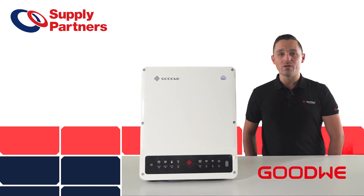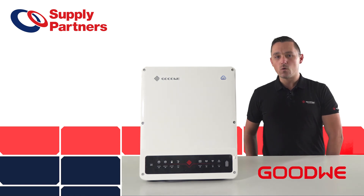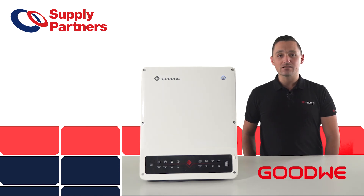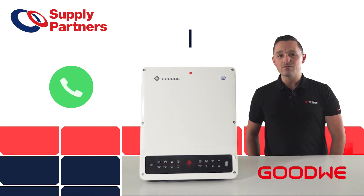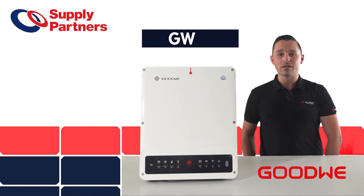If you haven't installed a Goodwee before, now is a better time than ever. Experience yourself the high-quality build, beautiful aesthetics, backed by industry-leading service from Supply Partners and Goodwee. Give Supply Partners a call today to talk about how you can integrate Goodwee into your next project.